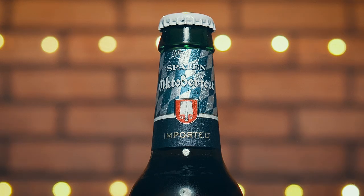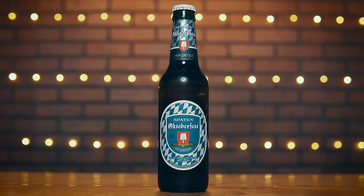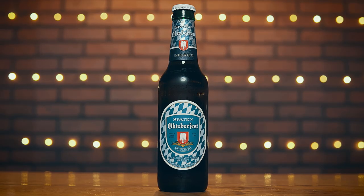Let's take a look at this label. Gorgeous green bottle with this crest-looking piece on the front, old-time looking font and a sweet checkered pattern background. Let's take a look at this — brown, clear, dark amber. It's got this strong rust color going on. Light lacing as it settles. Finger, finger and a half of head. This is like the color of fall.